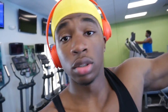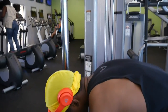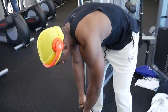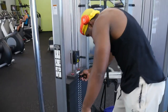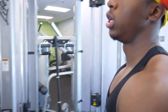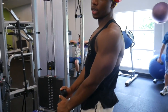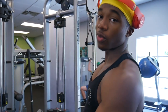For biceps we're going to start with some rope hammer curls as I like to call them — just a nice little warm-up, fairly light, 15 reps nice and slow, controlled. Let it go all the way down, flex your tricep at the bottom for balance, full range of motion.